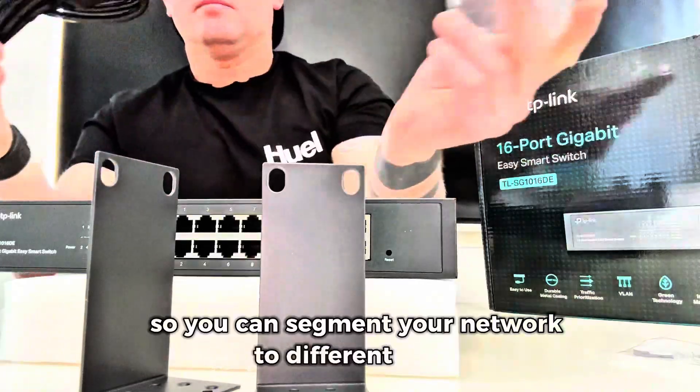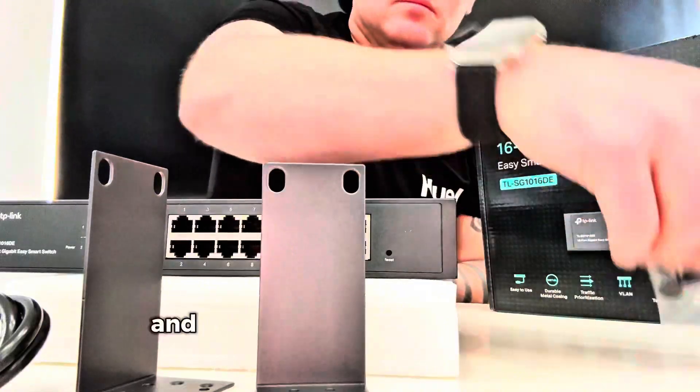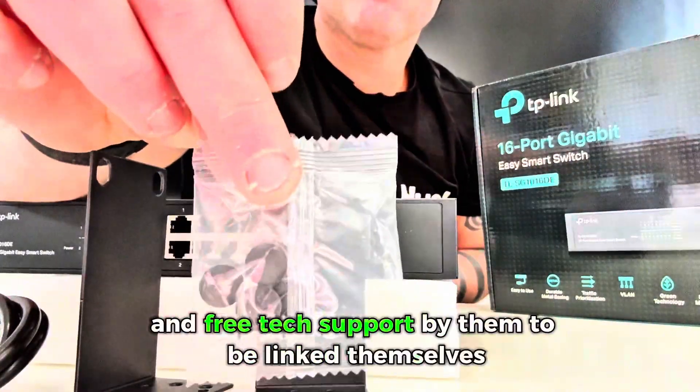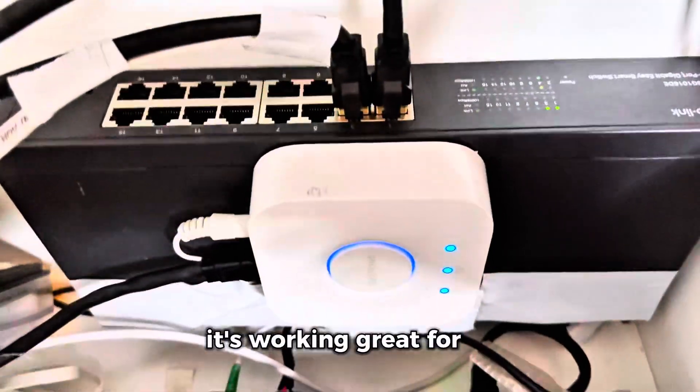It has VLAN features so you can segment your network to different kinds of devices, which is perfect for a smart home. Worst case scenario, it comes with a three-year warranty and free tech support from TP-Link themselves, so there's really no risk. I'm happy with my buy — this thing is working great for me.